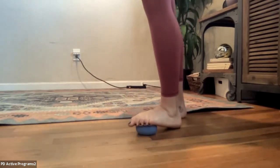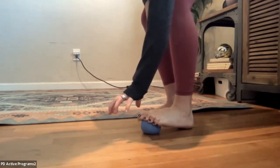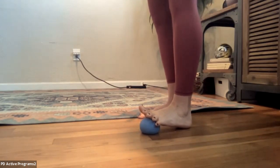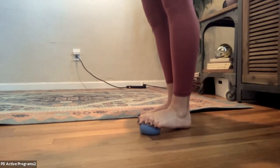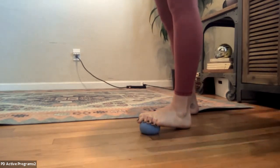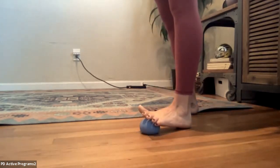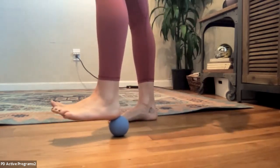Bring the ball right underneath the ball of the foot and go ahead and try to pull — kind of grabbing the ball with your toes — then release and try to spread your toes, let them flare, and then pull in and flare again. Two more times: squeezing and flare, and last one squeezing and flare. Great.